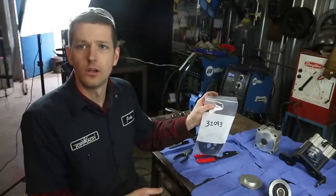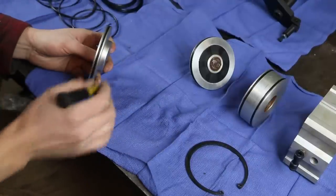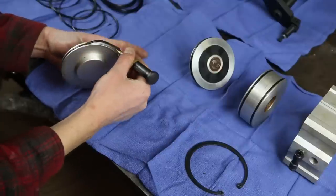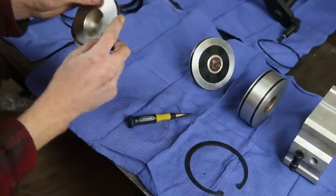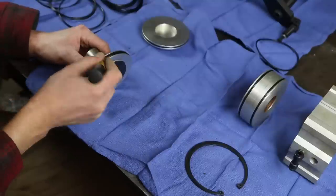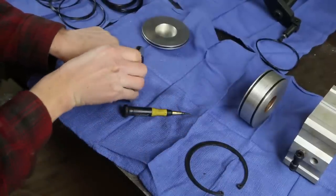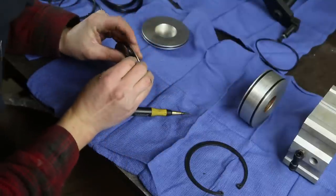Let's grab the kit from Tormach - part 32093 - and start replacing these seals. We want to be careful not to scratch them. I'm carefully going to take a scribe - and you'll probably yell at me for using a scribe - but just gently slip it under there, walk it around, and it comes right off. Put that in the old pile, then here's a new one, just start feeding it around like so. Sometimes you want to get a second tool once you get started to help out - see if I can hold this without losing it back in the hole.